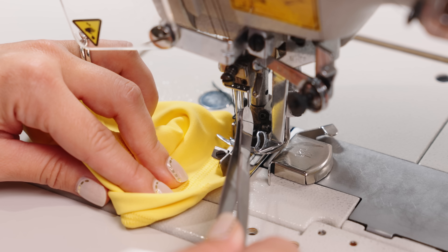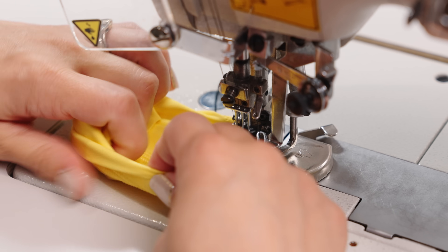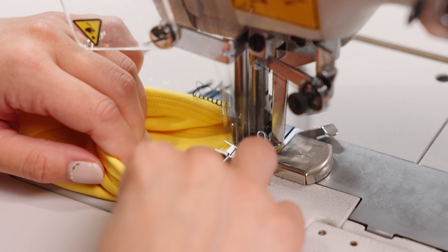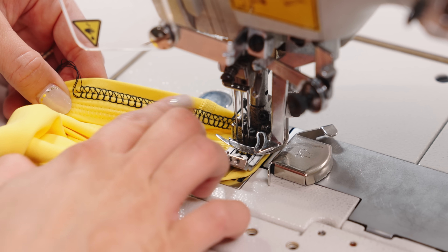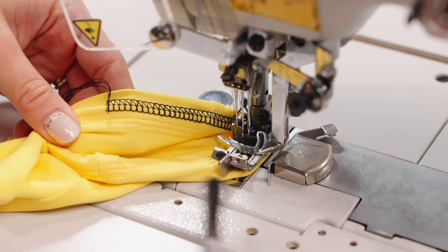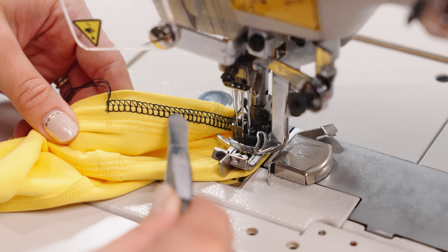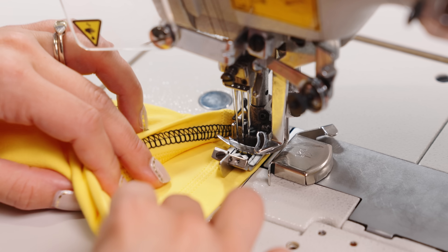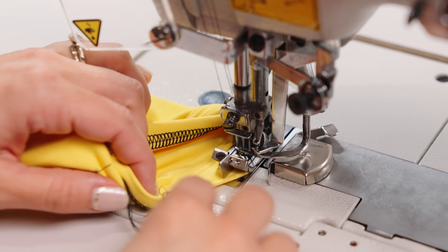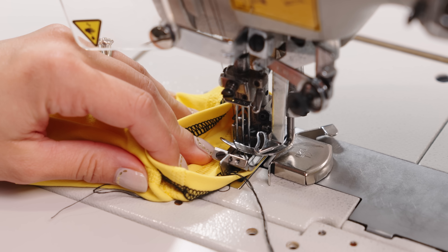The setup is the same — three needles in ascending height with the same arm pushing the thread over. This little jelly-bean shape is just a guide helping that fourth thread shoot across. I number them: one, two, three are needle threads; four is the upper; five is the lower. It's a little hard to see with all the metal and contraptions, but when it comes out the other side — look at that! That's the upper and this is the lower. The arm carries the thread across the needles, which come down, and then the covering stitch chains it all together underneath.